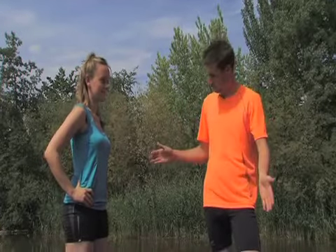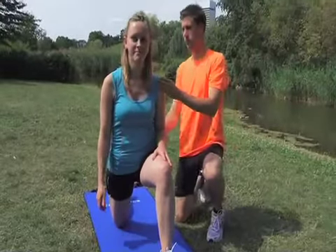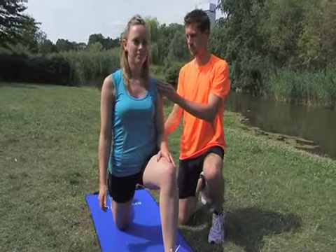We're beginning with a very simple exercise to give the psoas and pelvic muscles a good stretch. Always stretch your muscles smoothly and very gradually. Hold a position for 20 to 40 seconds.